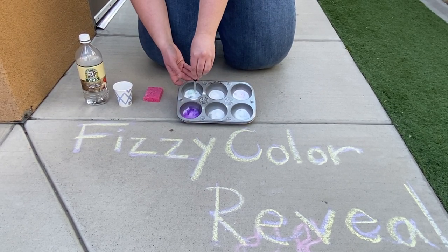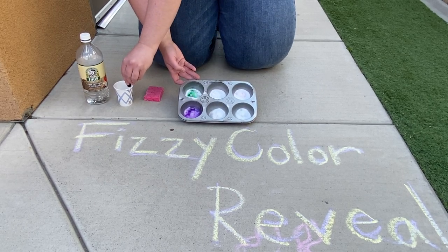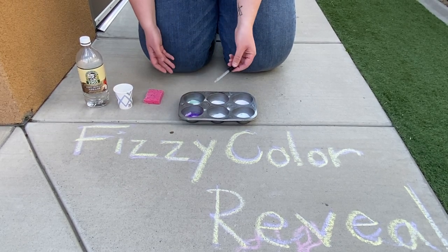And then as they do it, they get some fun little colors — this one's purple and this one is green in there. So it'll also help them with their color recognition as well, which is kind of fun for them.